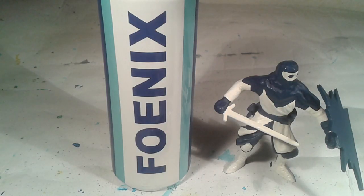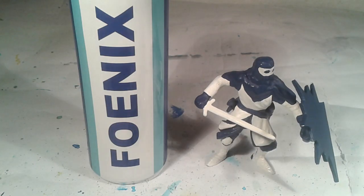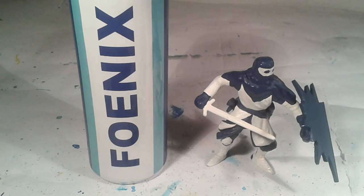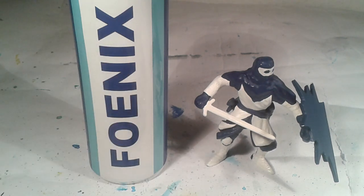Hi everybody, welcome to Phoenix Energy Diecast Cars. On this channel I want to show you reviews about diecast cars like Hot Wheels and Matchbox. I have also an idea for an own video game which is connected with the Phoenix Warrior. I also have an idea for an own beverage drink called the Phoenix Energy Drink. More information about these projects at the end of the video.